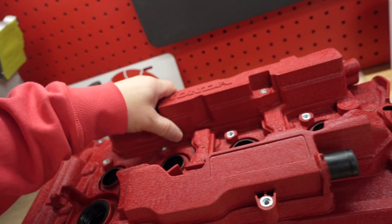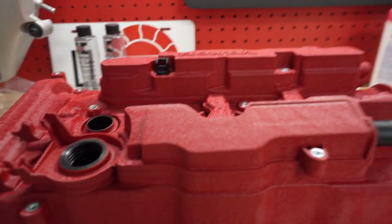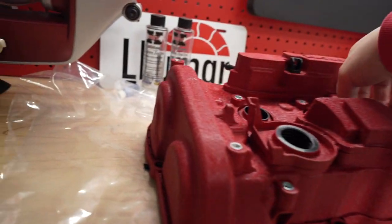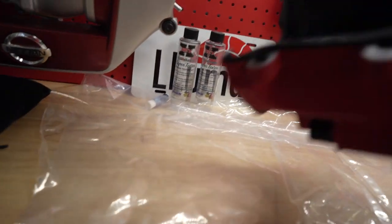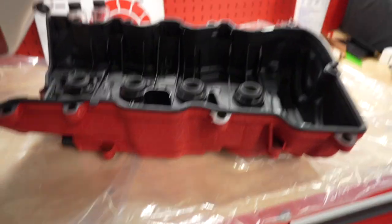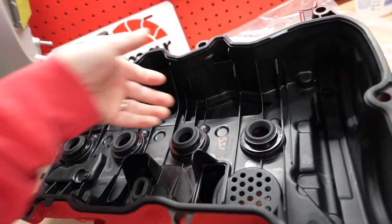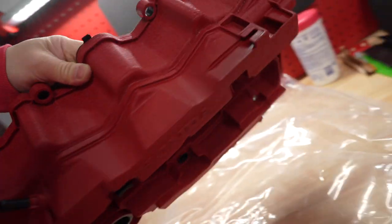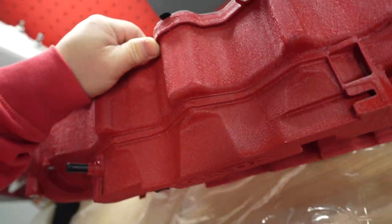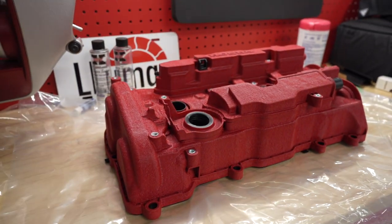At first when I picked up both boxes, it was kind of light. Let's see inside here — let's just turn it around for you guys. There's the inside and it comes with a gasket. Very nice and clean. Beautiful.